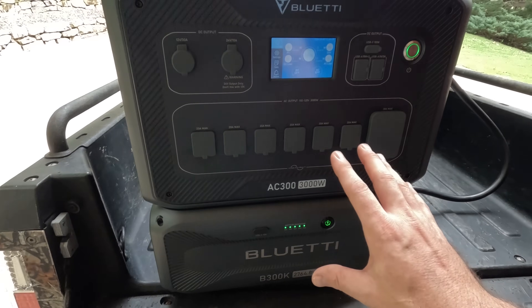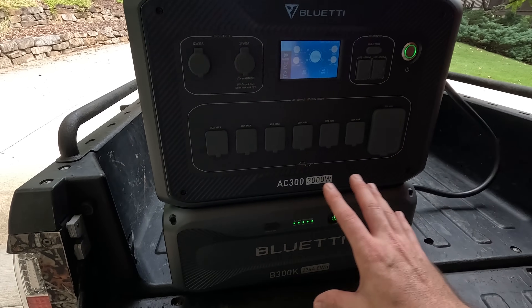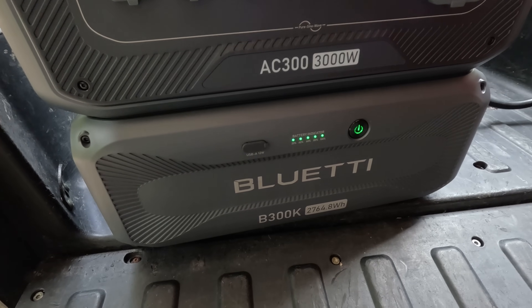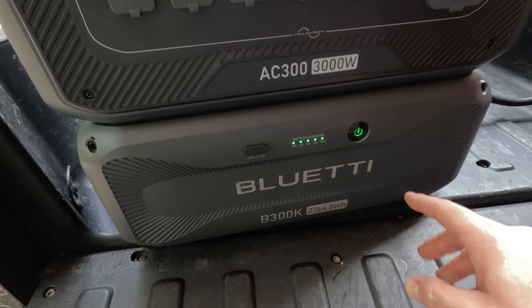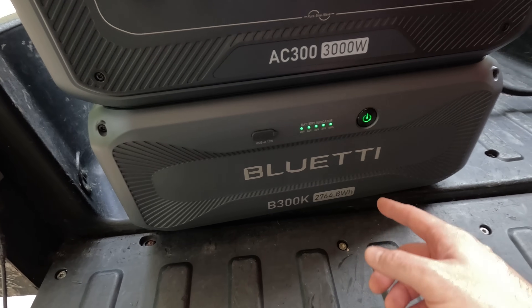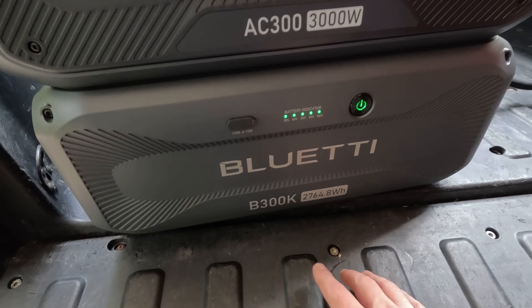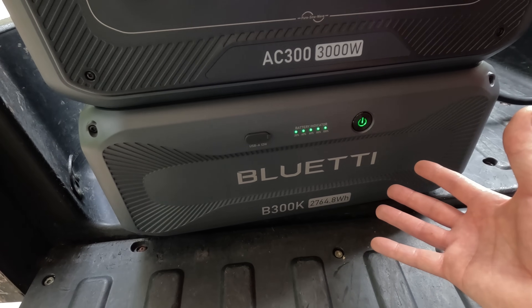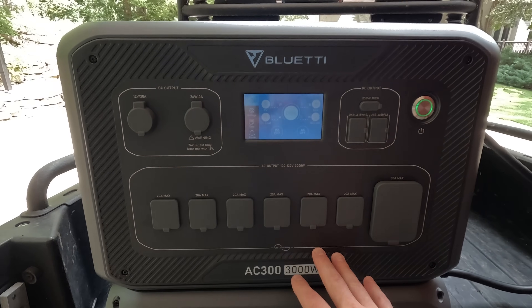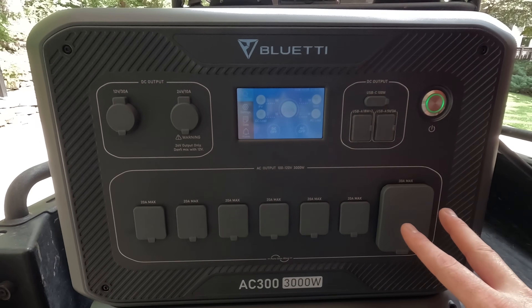Before the demonstration, let me go over some highlights of this setup — I'll put chapter markers if you want to skip ahead. What makes this setup special is the new B300K expansion battery. The old B300S was 84 pounds and they trimmed that down to 65 pounds, almost 20 pounds lighter. As for capacity, the B300S had 3,072 watt-hours and the B300K has 2,764 watt-hours — so you're getting 90% of the capacity with a 20% reduction in weight, packed into a smaller form factor. On the AC300 you can clearly see all the different outputs, very well labeled.